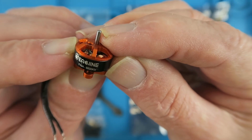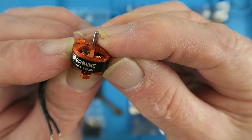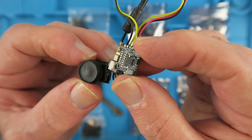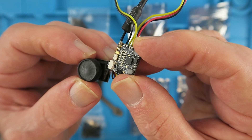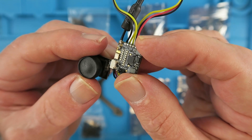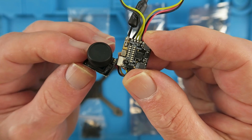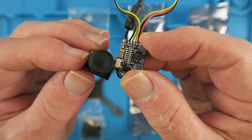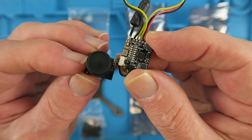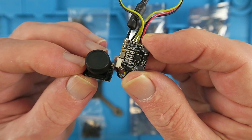Motors are the 1104 style, 8600 kV and support 2-3 cells. The camera and VTX combination is based on the Caddx Beetle V2 and it's an all-in-one type design that supports smart audio. The camera sensor is a one-third CMOS with a horizontal resolution of 1200 TVL, set at the factory to the PAL TV system, with an image ratio of 4 to 3.